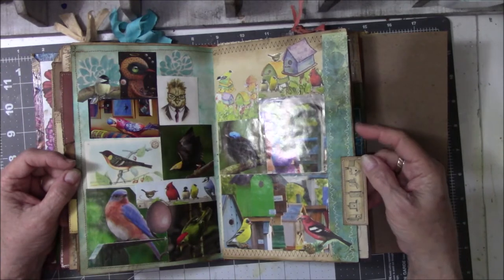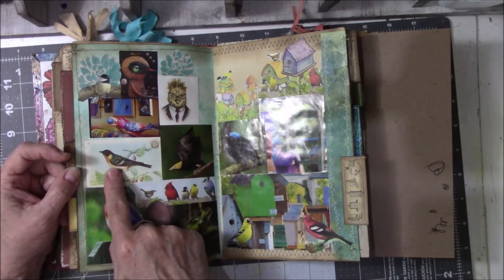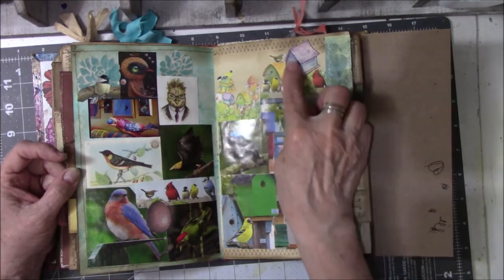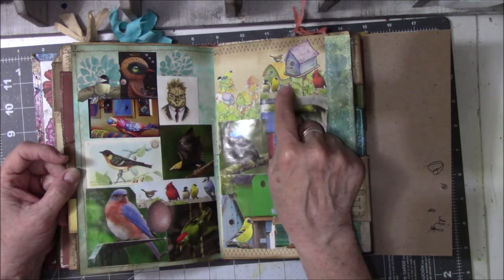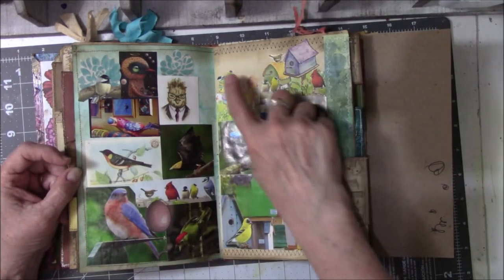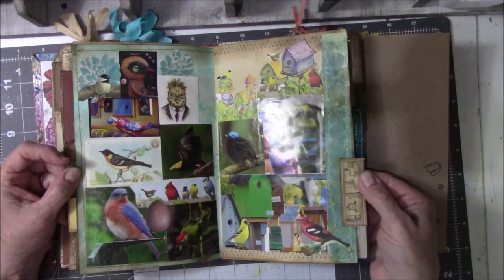I've seen black-chinned hummers and my first ruby-throated hummer at my hummer feeders, so I was tickled pink. These are from magazines. This is an ephemera card. This is a stencil from What If NC that I put on there to fill in the space. This looks like Mary Egbert-type stuff — it came off a tablet of some kind of paper. I cut it down, then printed off birds like this, cut them out, and stuck them on randomly. Then I found an image on the vintage stuff of wooden birdhouses — that's my tab for my bird page.